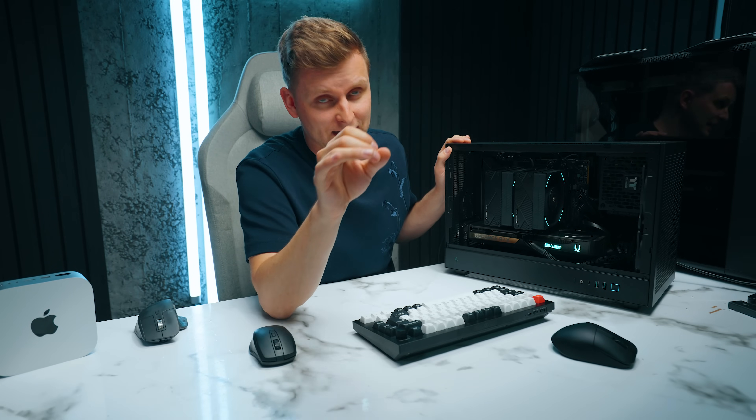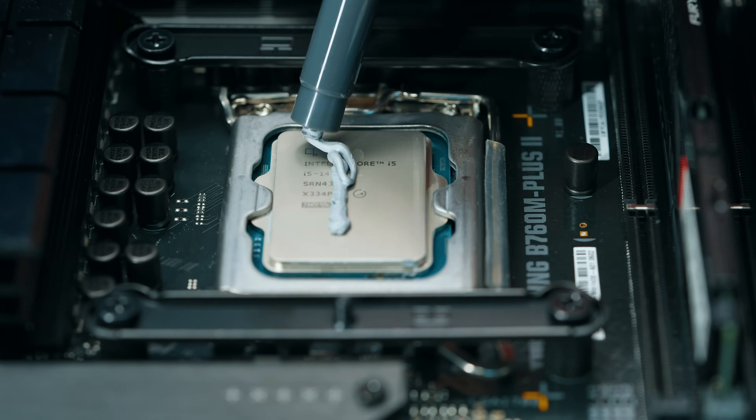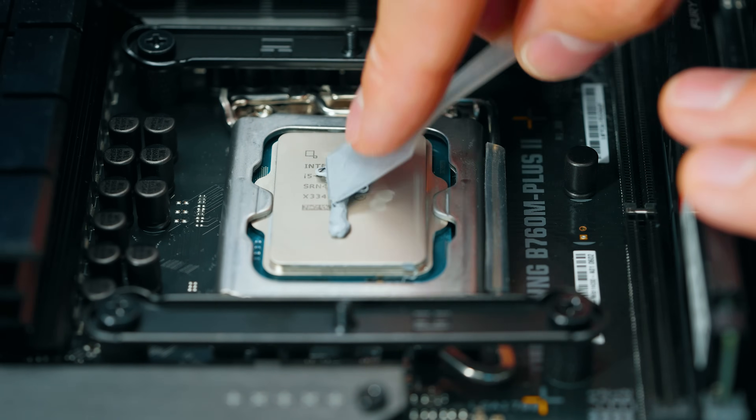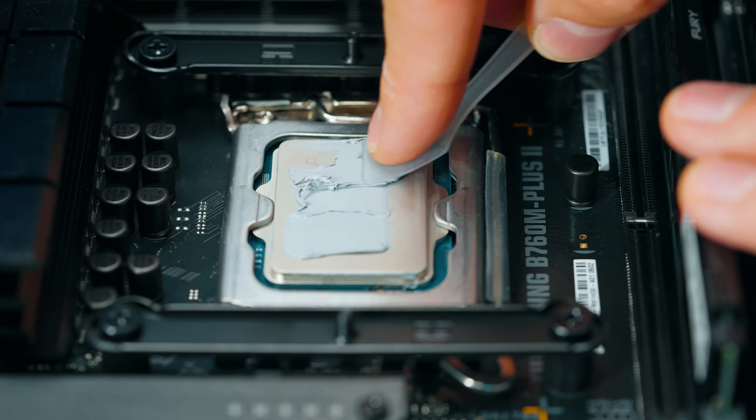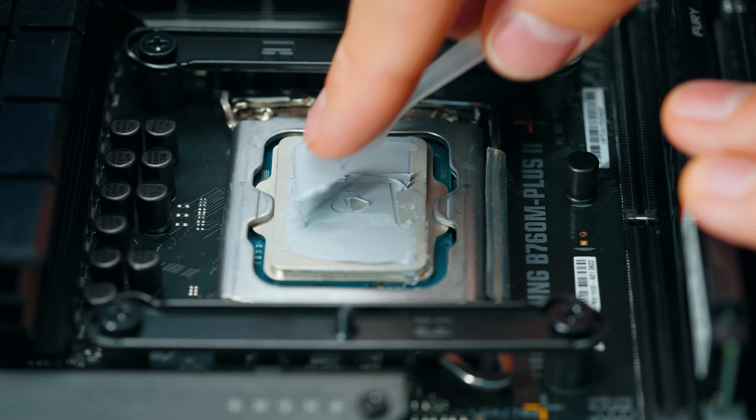Bear in mind I can't guarantee how long these prices will last. One more mistake I made: I used the included thermal paste that came with the cooler. I don't think it's working optimally and I wish I had gone with a better one, like Thermal Grizzly.